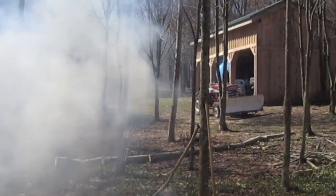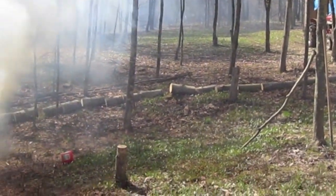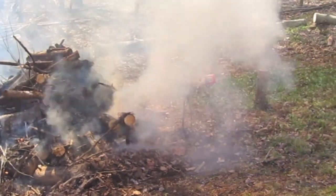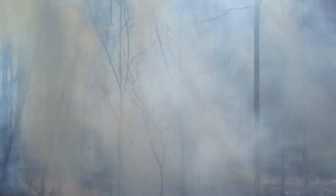Got the International tractor up and running. We're going to put the bucket on it and patch some spots in the driveway, work some more firewood, and make a lot of smoke.